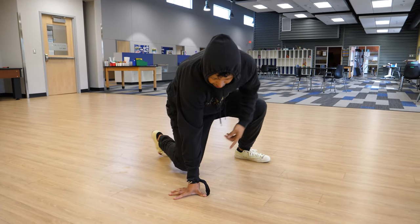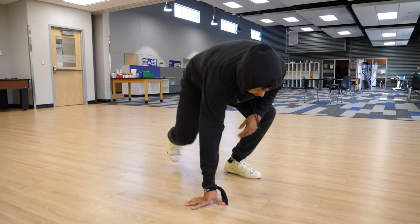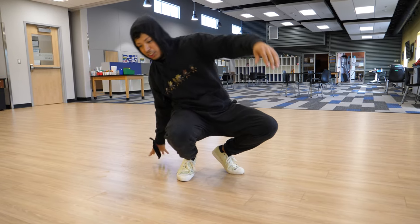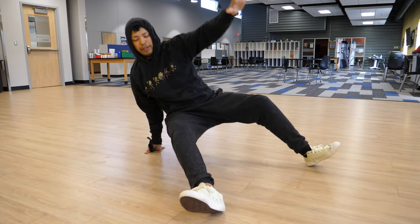You'll notice when I do footwork, I do it like this, but it's fine for you to start like that. So now I'm going to go back to the starting position. First step: my legs are going to jump out, then jump back in.